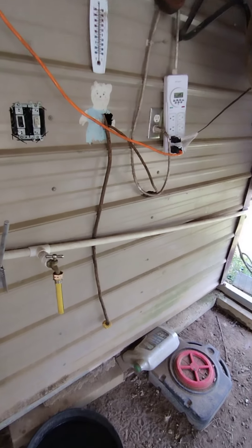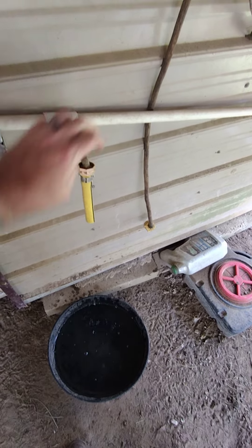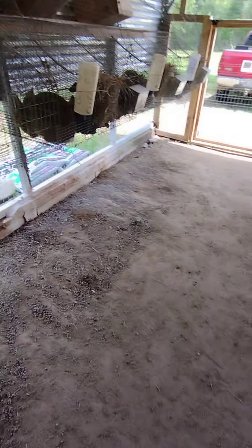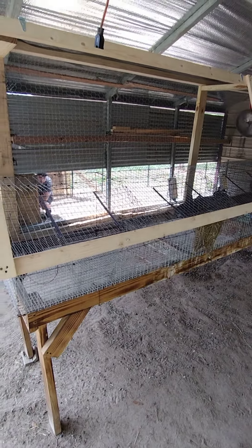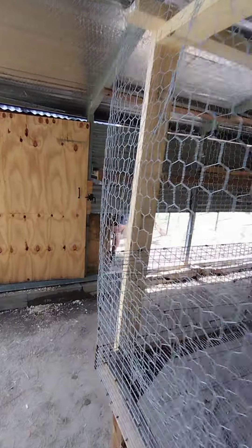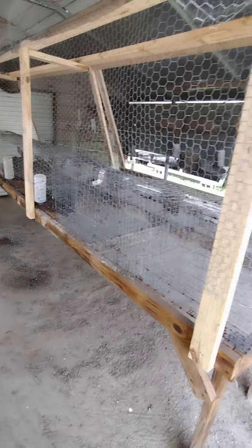We have a water line run here from outside, so we can just water the chickens real easy and fill up the water bottles right here. It's pretty clean right now — we just cleaned it up. All the stuff that the rabbits drop, whether it's veggie scraps, poop, feed, or hay — the chickens come through and scratch through it all and are able to get whatever they want. So it works out pretty nice, so far so good. This is how we house the chickens and the rabbits together.